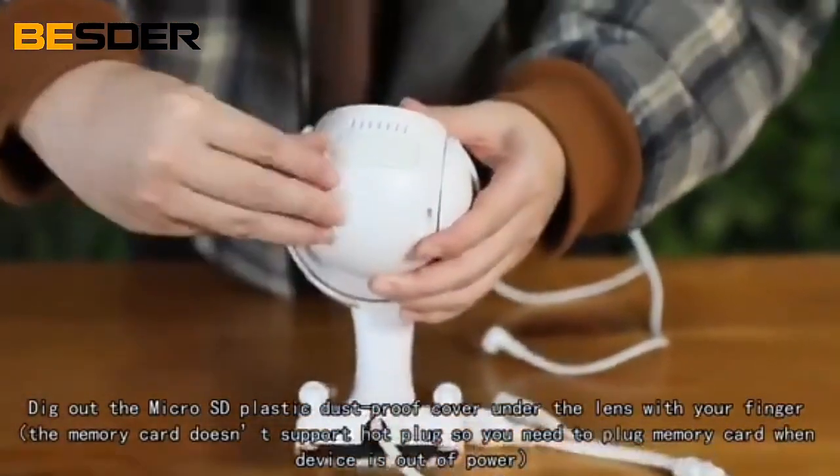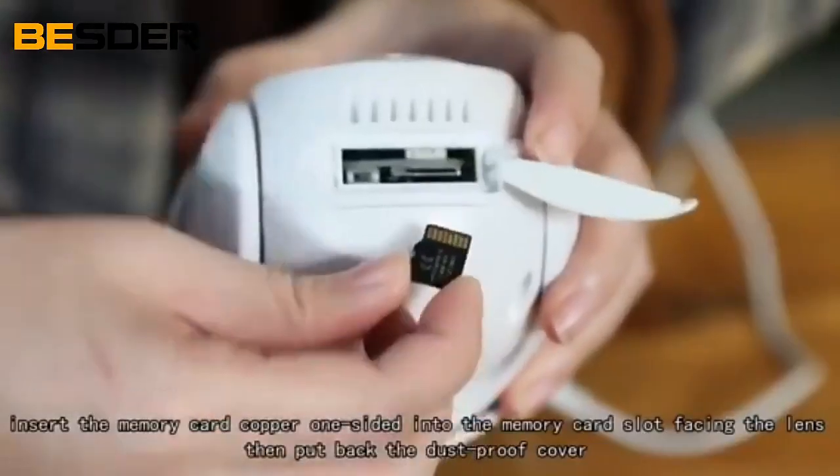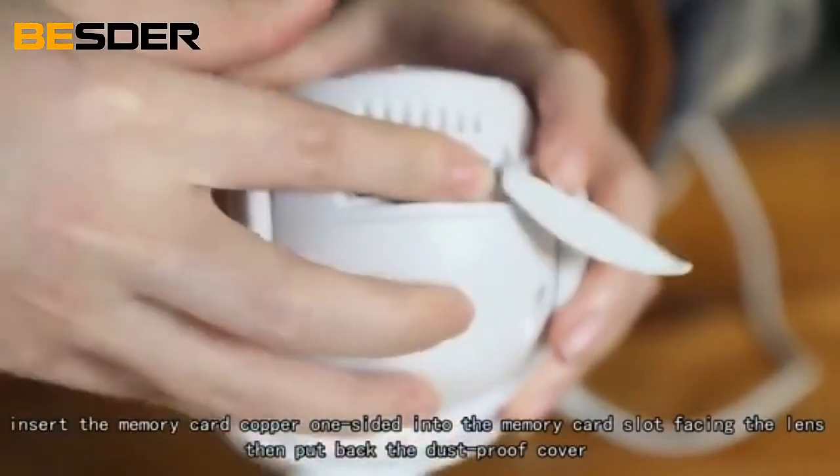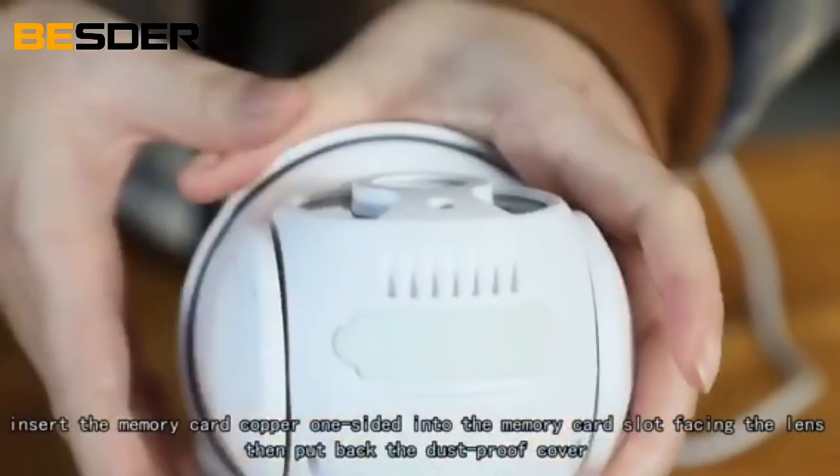Take out the Micro SD plastic dust-proof cover under the lens with your finger. Insert the memory card, copper side facing the lens, into the memory card slot. Then put back the dust-proof cover.